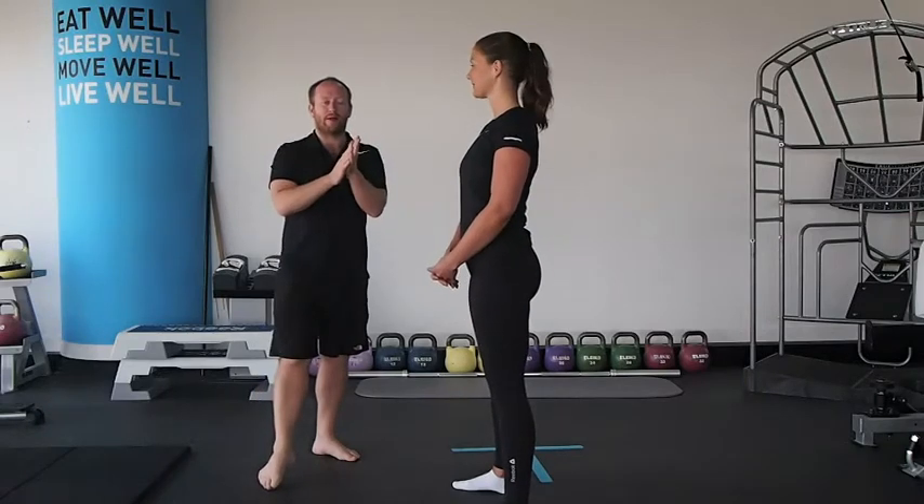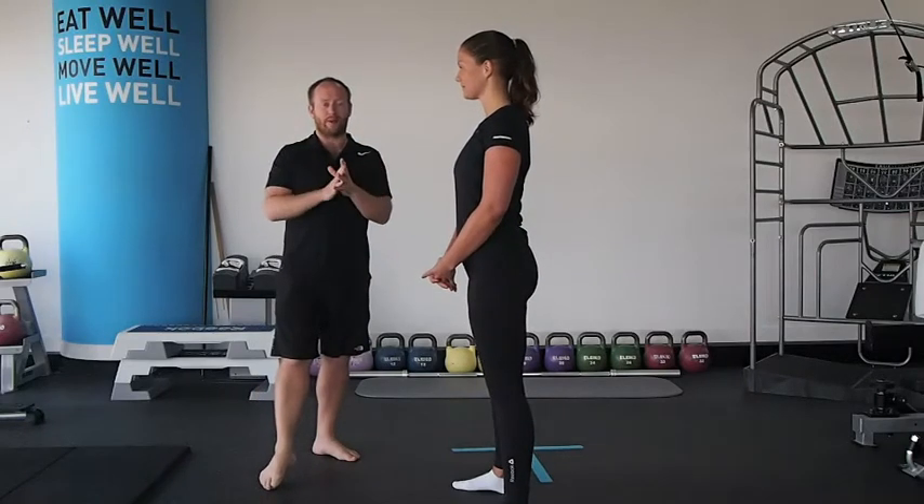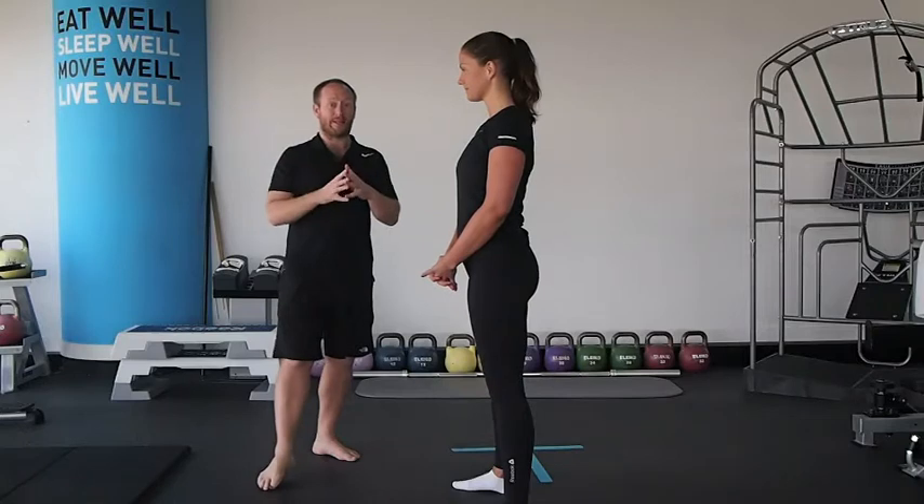Hi everybody, Keith Oliver from Balanced Body Mind. Today we're going to do a very simple assessment to understand whether you have a mobility or stability issue with the squat.